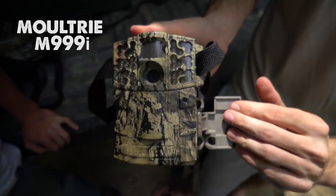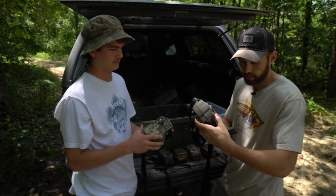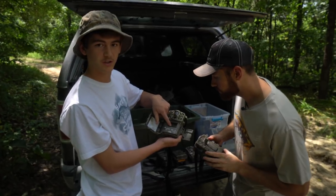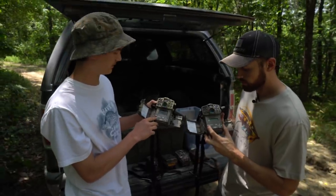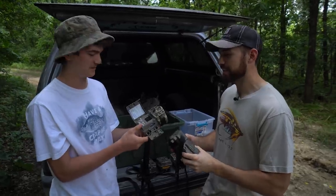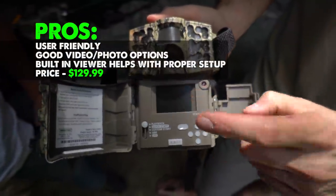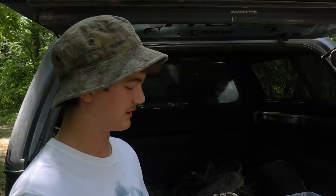Ted's favorites are these Moultries — the M88i and M999i models. He likes them because you can preview pictures on the actual camera when you go out in the woods. It's really simple to use and has good battery life. It takes good pictures — not quite Covert quality, but solid. This one is about $124, though Ted got a bunch of them cheap from a guy on Craigslist.